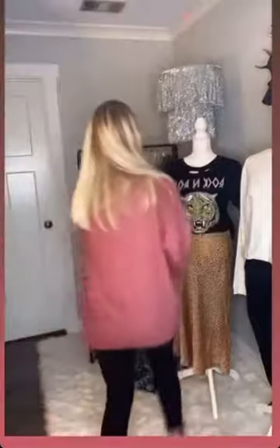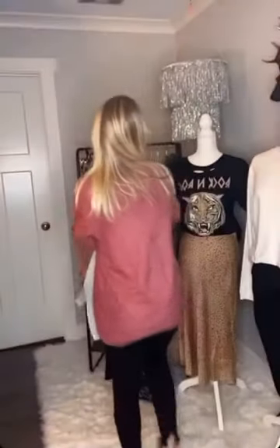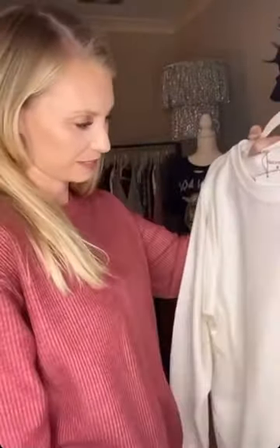This is the oversized comfy crewneck sweater. This is the small, so they're longer — they aren't quite as oversized as the blue Champagne Taste ones. These are a unisex fit, whereas these are just women's, but they're that pretty corded material. They're thick and soft, and all the sleeves are cupped too. And here's the white — they're so soft, it's going to be hard not to keep one in every color.